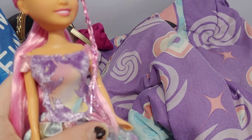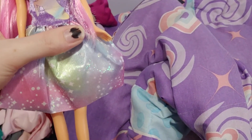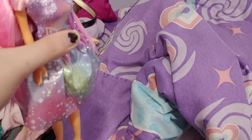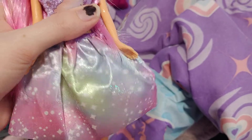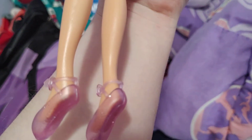She has a rainbow unicorn on her shirt, and she also has a rainbow glitter skirt. It's actually a dress, but it looks like a shirt and a skirt. And then she has ballerina slippers on, which you couldn't see in the box, so I didn't know what the shoes looked like until I actually opened her.